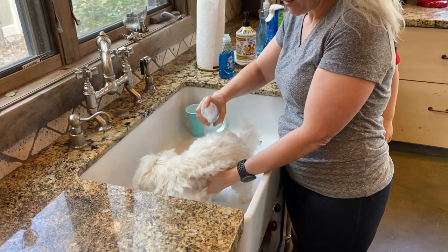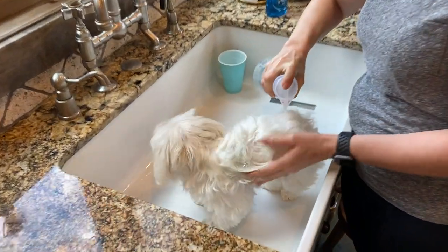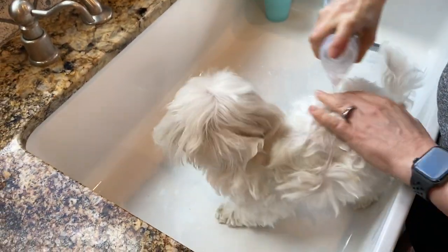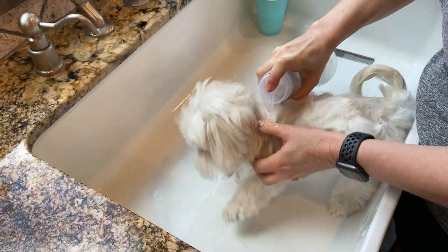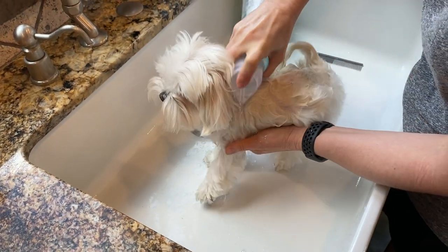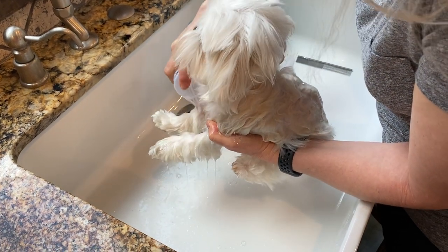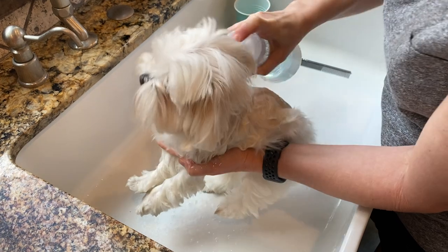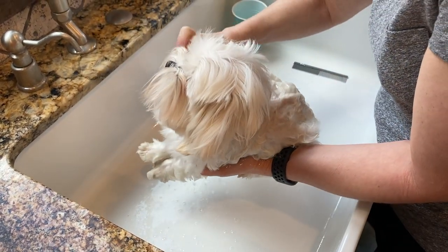We take our little sprayer — I said put him in dry — and see how that saturates all of his little fur. Lifting him up to get on those toes and tail, and each side.